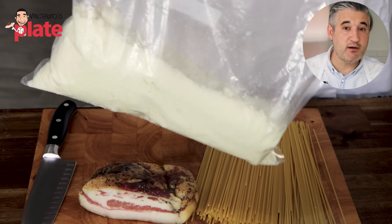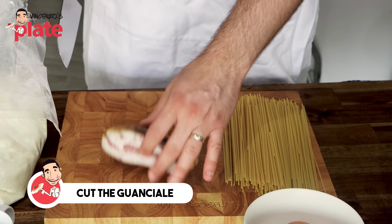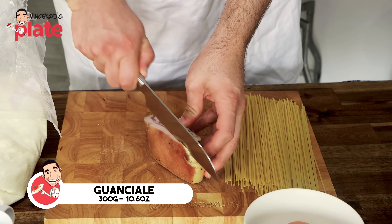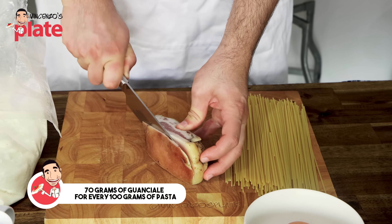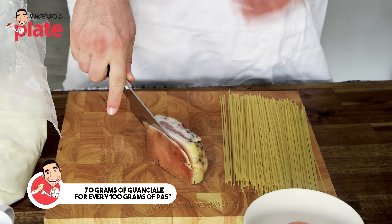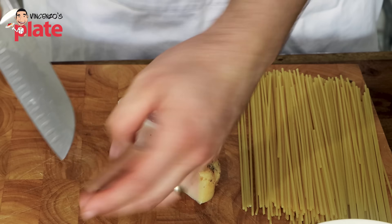You want to mix pecorino and parmigiano? I know lots of you like to do that — okay, do it. The very first thing I want to do is cut the guanciale. This is about a 300 gram piece of guanciale, which is too much for 300 grams of pasta. Use about 70 grams of guanciale for every 100 grams of pasta. First, we remove the skin — that's something we don't want to use for carbonara.